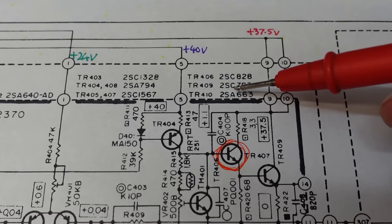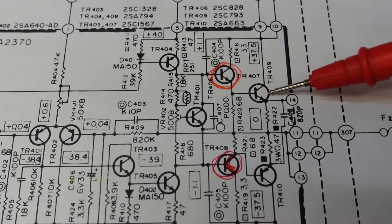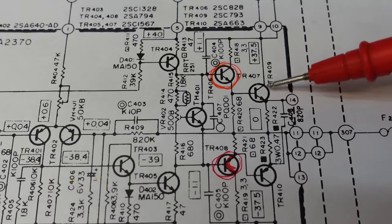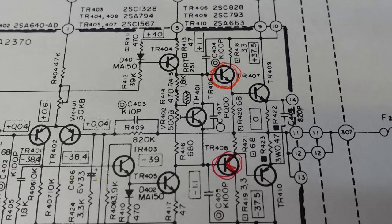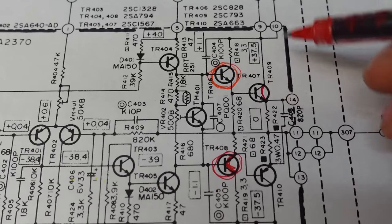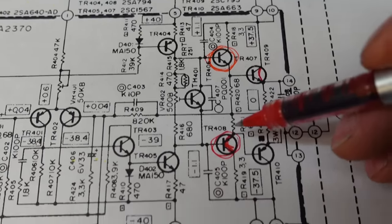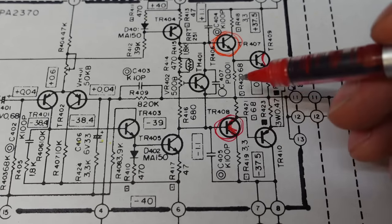So the 2SC793 is TR409, which is here. That's a surprise — I was expecting it to be over here. So if that shorted collector to emitter, that's going to put 40 volts straight through here into here. So this has got minus 40 across it — 80 volts across there. That makes sense now. That's the root cause.